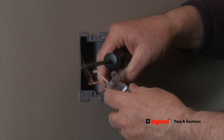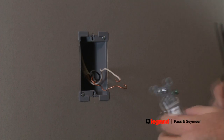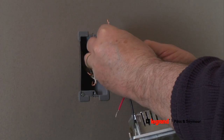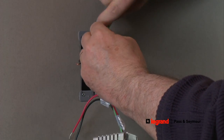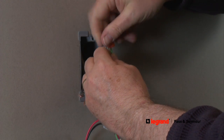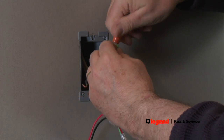Now you're ready to install the new occupancy sensor. First, connect the ground wire on the device to the ground wire in the electrical box. The ground wire is always either colored green or bare copper wire. Connect the ends of the two wires and secure them with a wire nut.